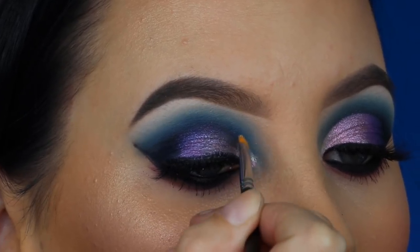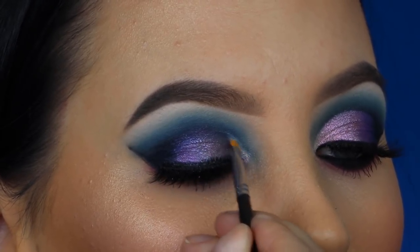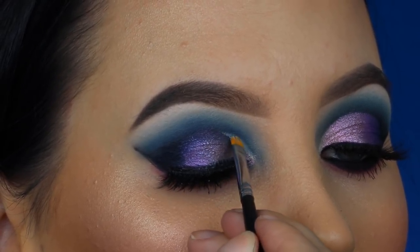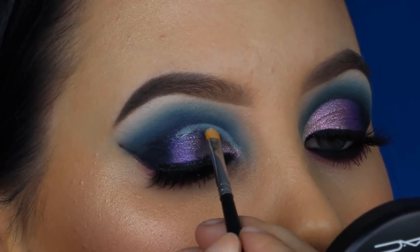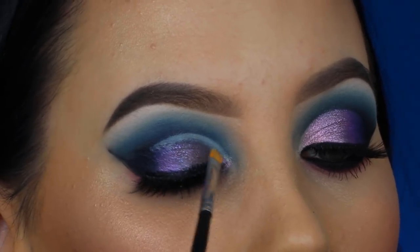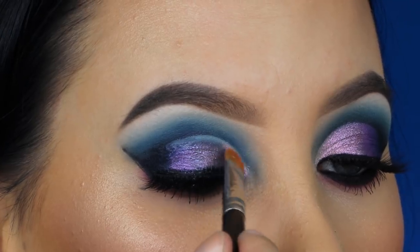Now I'm taking some concealer with a very tiny concealer brush, and I'm going to expand my cut crease line. When my father created this eye look, I feel like he should have created the cut crease line a little bit lower. So I am just going on top of the eyeshadow with some concealer. If you create a cut crease and you made the same mistake my dad made, don't be afraid to go on top of it with some extra concealer. You don't have to worry that it gets weird — you can definitely apply concealer on top of it.